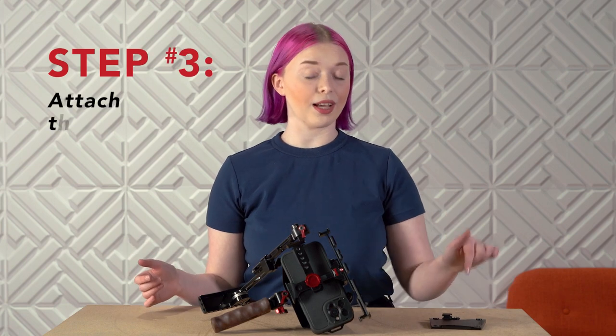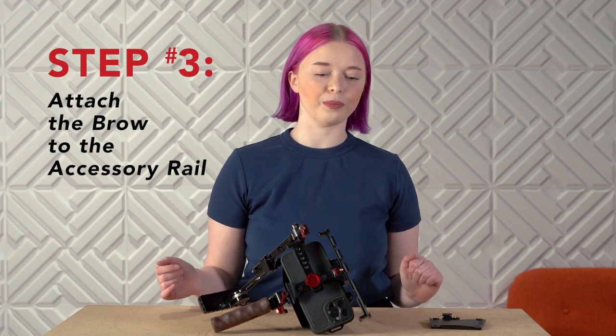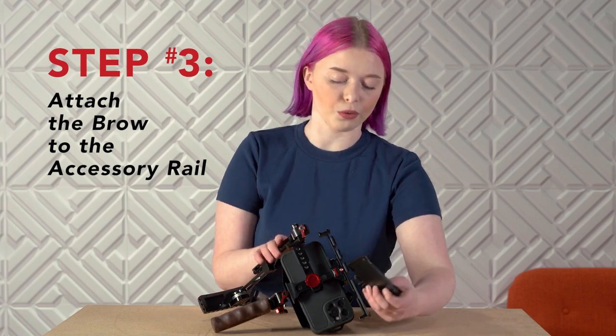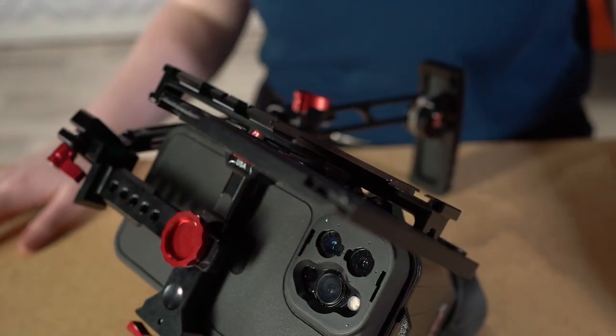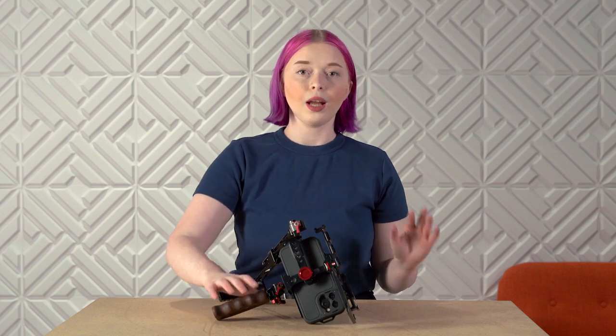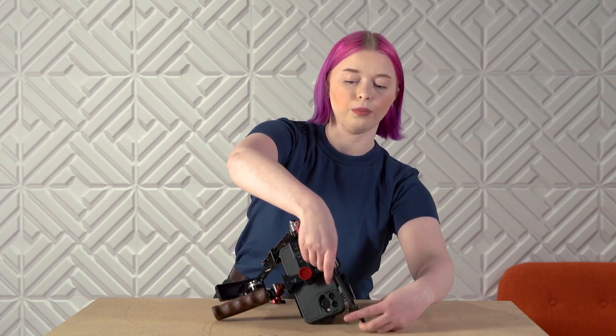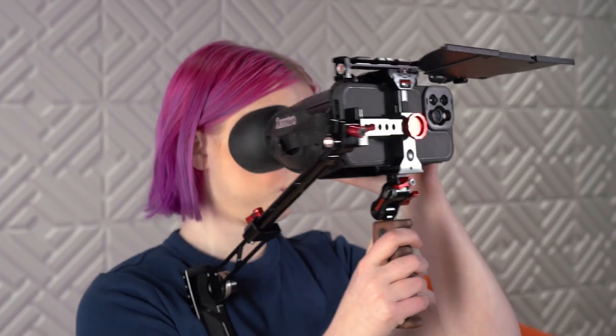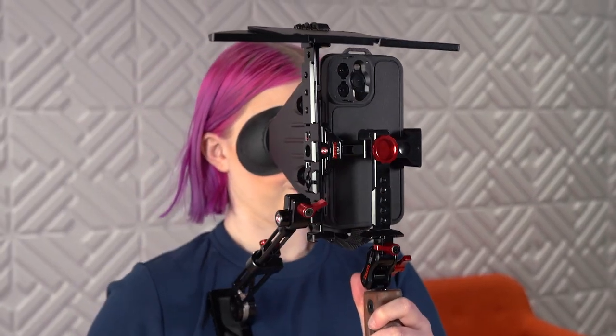Step 3: Attach the Brow to the Accessory Rail via the lower cold shoe mount — it's a friction fit, no clamping required. Now unfurl the brow and tweak the angle. Just like the Director's Rig, the Cinematographer's Rig can be configured to shoot vertically. There you have it — now you're ready to create content with precision and ease. Whether shooting horizontal or vertical, we have you covered. Let's get started.